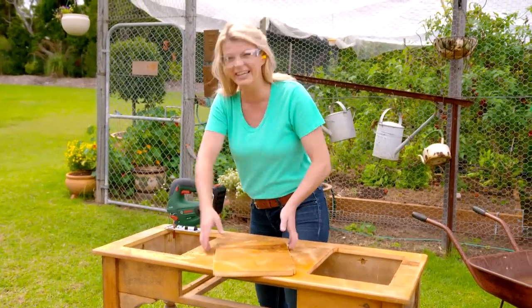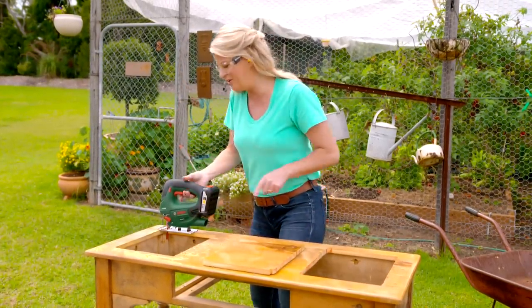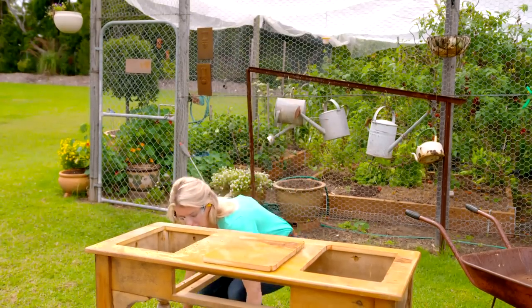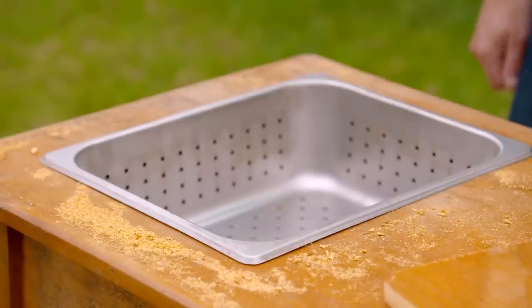Look at that — two extra chopping boards! Now the critical moment — let's see if the pans fit. Look at that, magic! So all we need to do now is get stuck into some sanding.